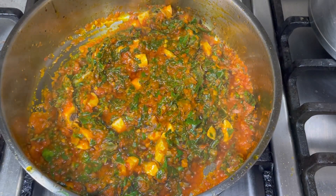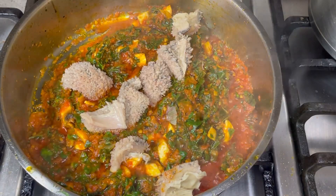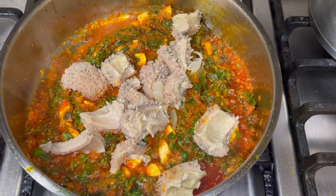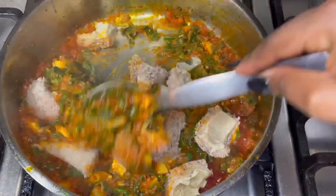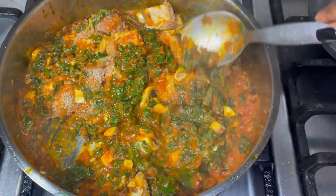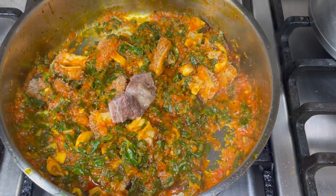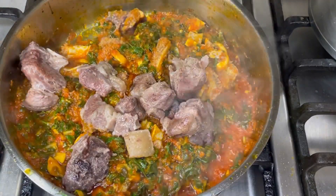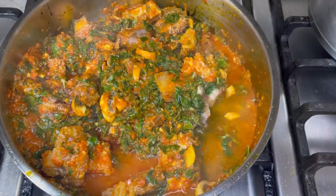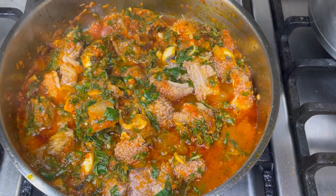Now that my vegetables look done, I'm going to introduce the protein. The protein was already cooked, so this is fully cooked meat. I'm adding it at the end because I don't want to overcook my meat further than it's already cooked. First I'm adding the shaki, then I'm going to add the beef — same process, add and mix. To prevent your sauce from burning you can add about a quarter cup of water, which also helps the meat absorb the flavors of the eforiro.